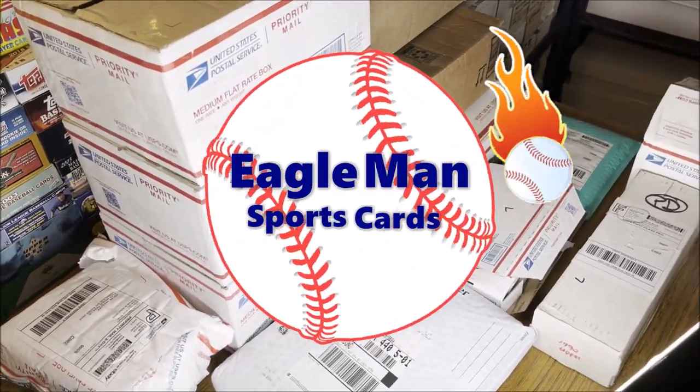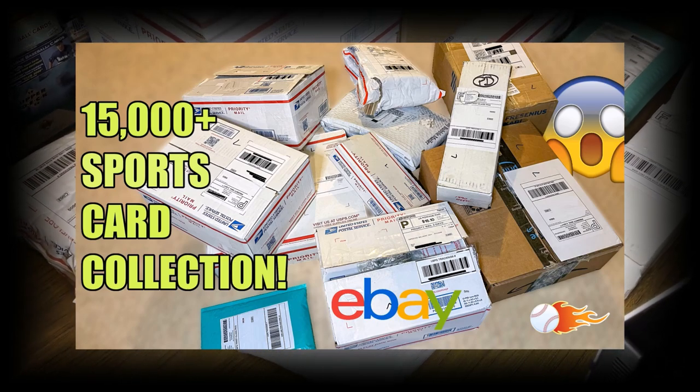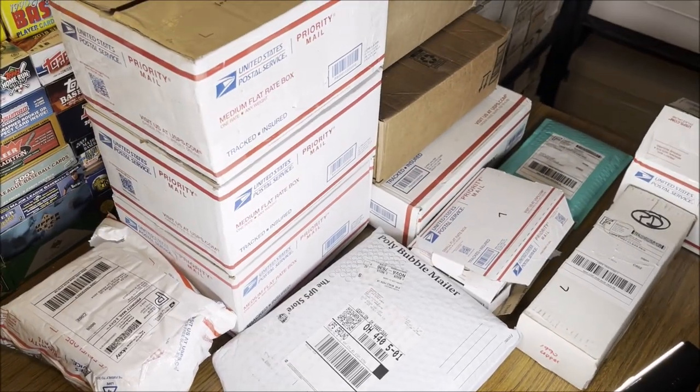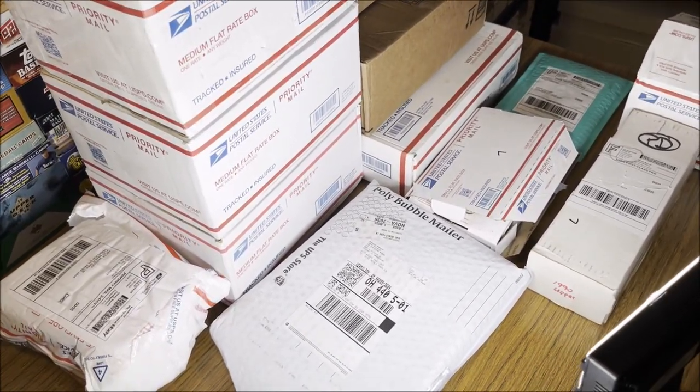What is going on guys? It's Eagleman here. Welcome to a behind the scenes video. You guys saw the video where I went through my boxes of like 10,000 plus baseball cards. Well, here are the same boxes unopened and I haven't gone through them yet because I'm going to make a behind the scenes video of how I actually sort through these cards.